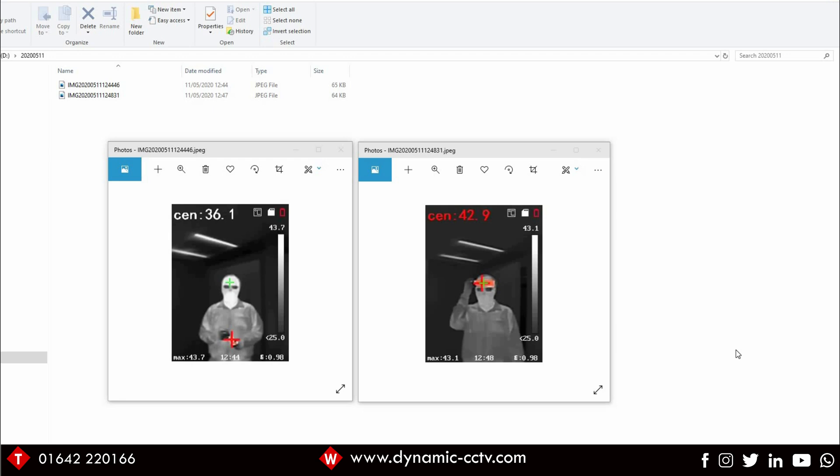That's one of our handheld temperature screening solutions available from Dynamics CCTV. If you require any additional information, don't hesitate to get in touch with our technical support team or your account manager. Thanks for watching — please like and subscribe to our YouTube channel as we're releasing new videos on the latest technology on the market.